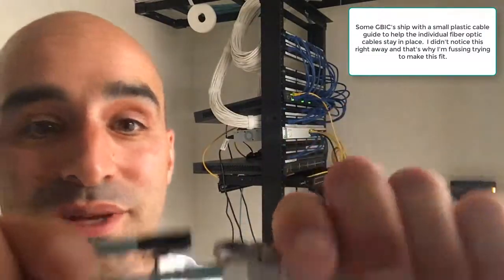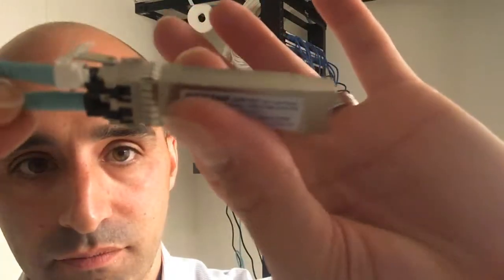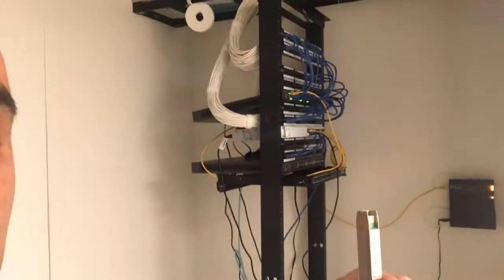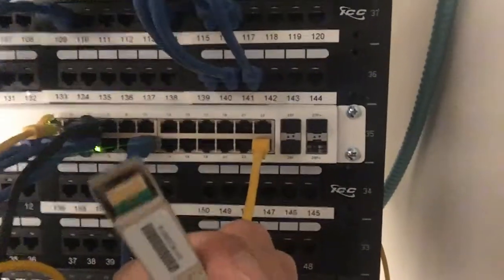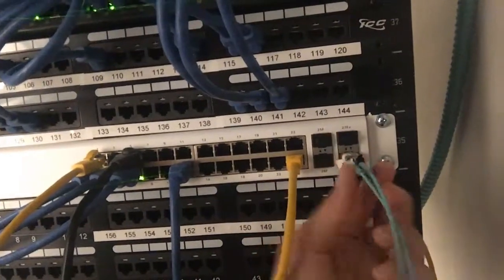There's a piece of plastic in the way — there we go. You connect that in like this and it clicks in. This is one end of what's called a GBIC. Now I'll bring you over so you can see exactly how this connects. Over here you see this says 28F+, which means fiber plus — so this is an SFP+ module. We're going to take this connector and slide it in like this.